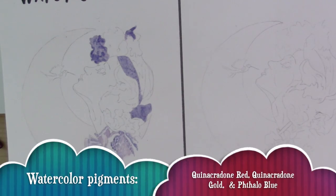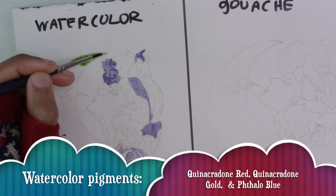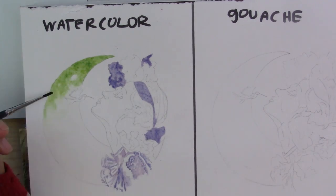The color scheme I'm using for this painting is quinacridone red, quinacridone gold, and phthalo blue. So it's going to be a very limited three-color triad color scheme.